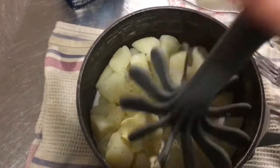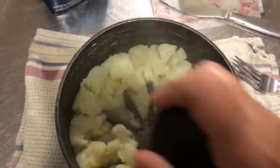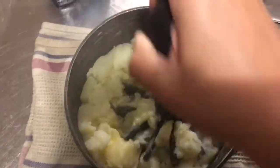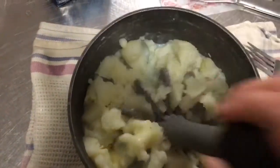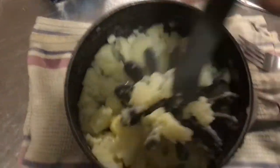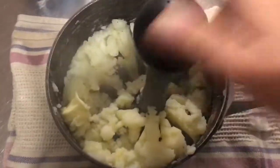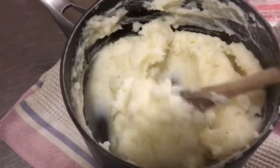Now I have all my seasonings in and I'm just going to start mashing until I get them to the consistency I like. Since I'm doing this right in the pot, I'm using the plastic masher so it will not scrape up my pot. If I wanted to use a metal one or a blender I would have poured this into a glass or metal bowl first.